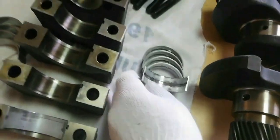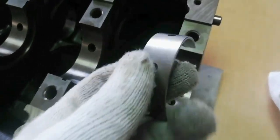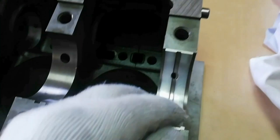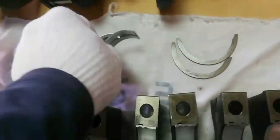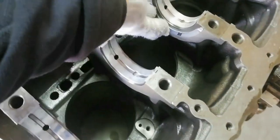Now install the bearings. The crankshaft upper bearing has an oil hole and an oil groove. Take note: do not apply oil to the bearing back faces and to the bearing cap surfaces. Install the crankshaft thrust bearing to the crankshaft center journal — the oil groove must face the sliding face.